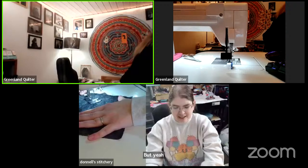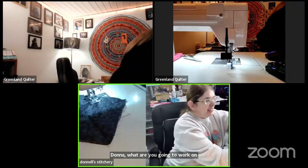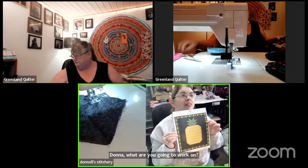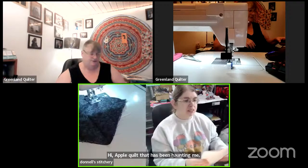So what are you going to work on? I am working on this bag-burn pineapple quilt that has been haunting me. Is that the one you were working on a couple weeks ago? Yes — I'm doing it as quilted-as-you-go, because that way it'd be easier on my back right now.